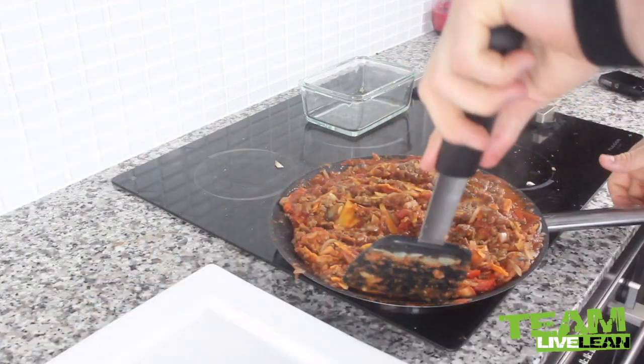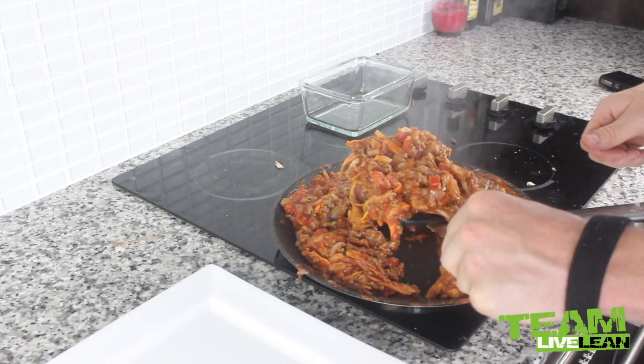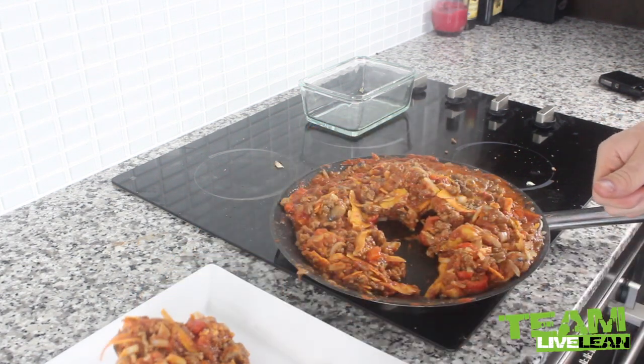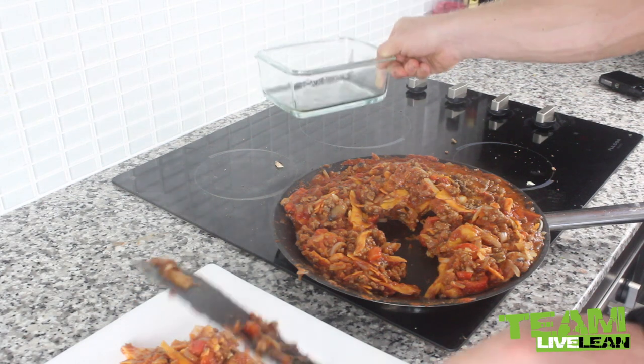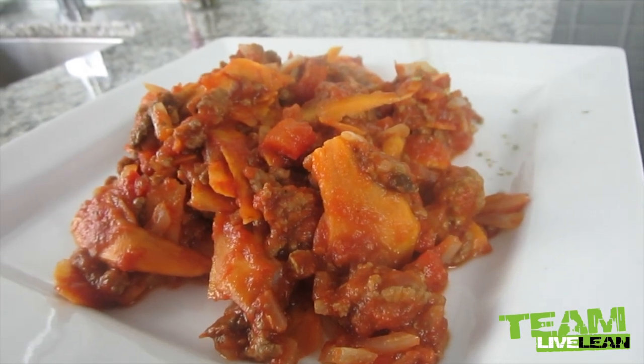We are ready to eat! Let's dish some of this out onto a plate. As you can see there are tons of leftovers to take to work, put in Tupperware, and have for snacks through the day. Add a little bit of oregano over the top.